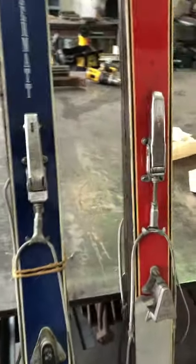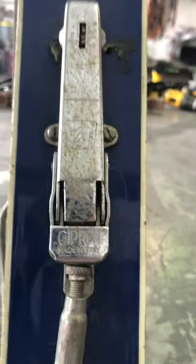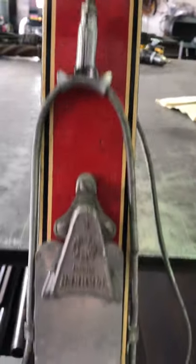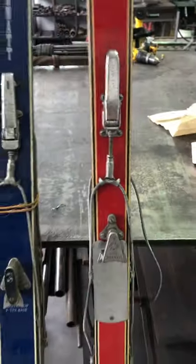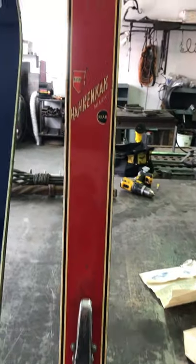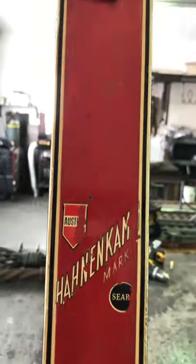We have an example here from Tyrolia of the bear trap, then Giprond — an Italian company — and then Marker: the first Marker binding that I own. These are on Hanenkam skis, also made by Sears.